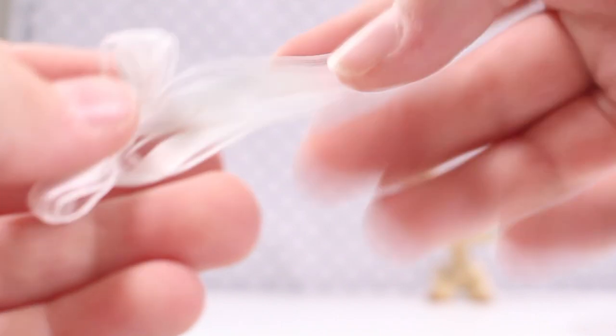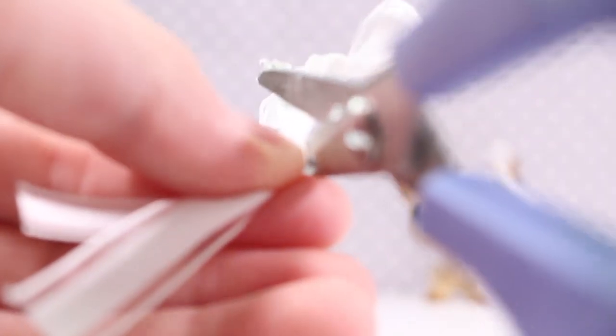Now you're going to get the two edges like this and then you're going to fold it kind of — you get that like this, you fold it and then get your scissors and cut upwards. And then you have your bow.